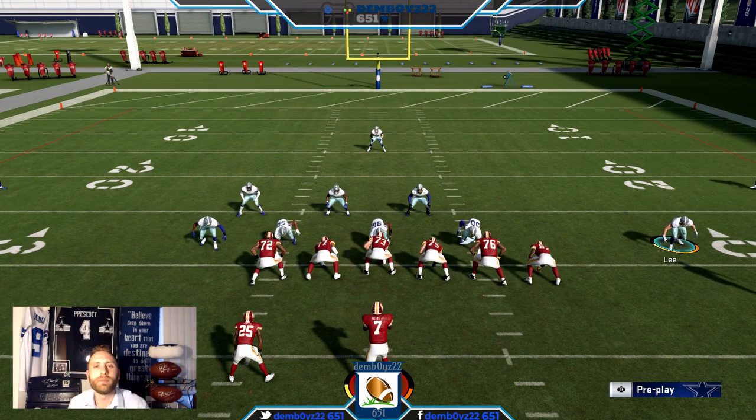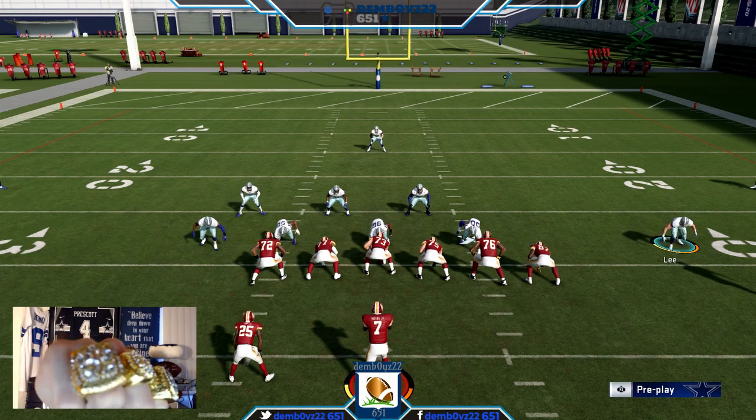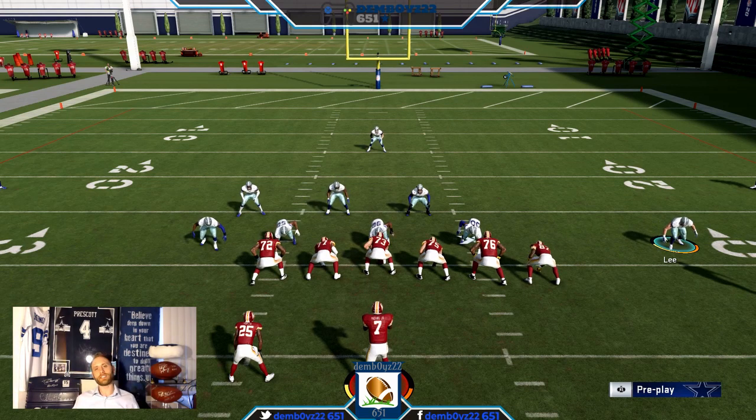What's up everyone, damn boys back at it. Y'all like the new hardware? Got me a five pack — every Super Bowl ring the Cowboys got, got me a nice little replica. For all you Cowboys fans, thought that'd be cool to show you, pretty amped. For all y'all who aren't Cowboys fans and are still rocking with me, big shout outs — it's easy to hate on us Cowboys fans.